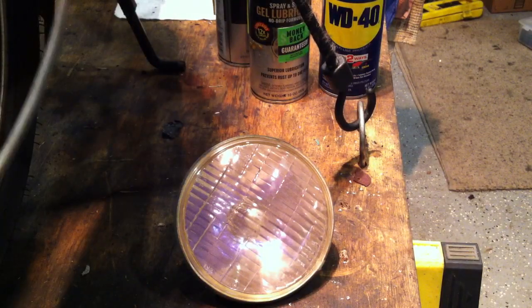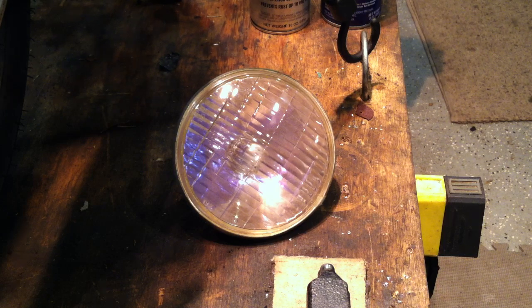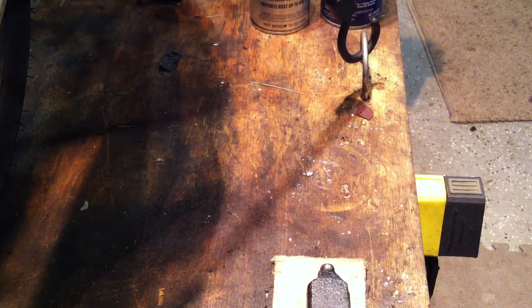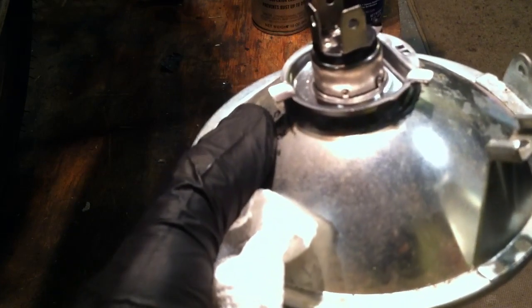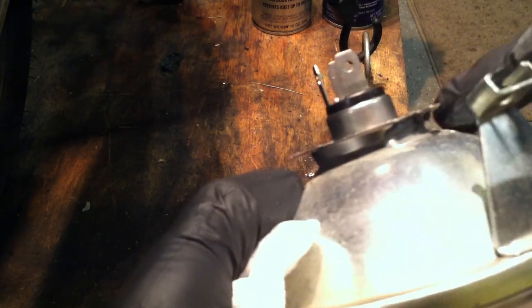Is your headlight burned out? You can still get the stock headlight at Babbitt's Online or some other Yamaha OEM dealer, but there's a better way. That's an H4 6-volt headlight in there. I took a Dremel and carefully cut out the old headlight. Then I took a new H4 bulb — just search for H4 6-volt headlight on eBay. You can get a pack of two for $12 with free shipping. I just took some JB Weld and JB welded this on, and the stock Yamaha headlight plug plugs right onto this.